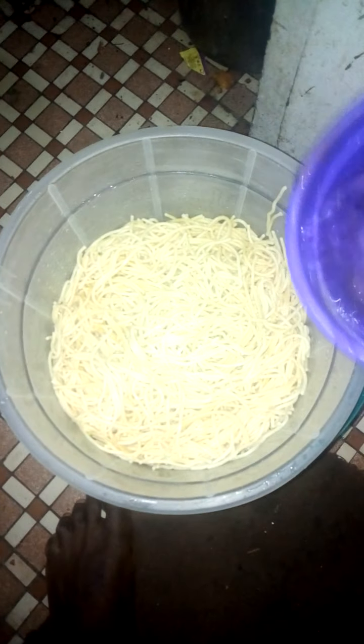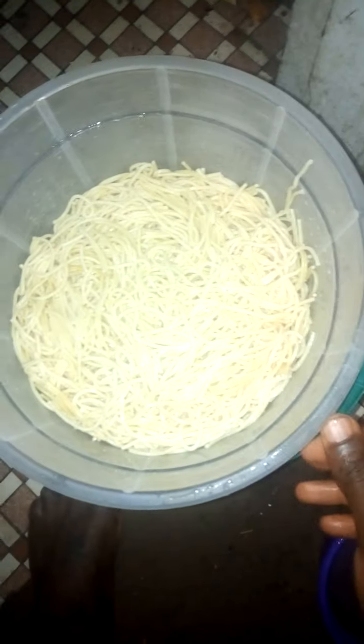This is my spaghetti. After making it like that, I sprinkle water inside so that it will be free — see, it is very free now. After sprinkling the water, everything is relaxed and separated.